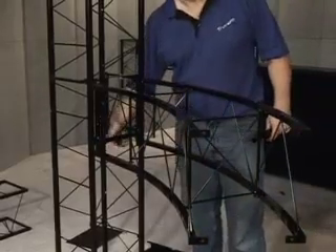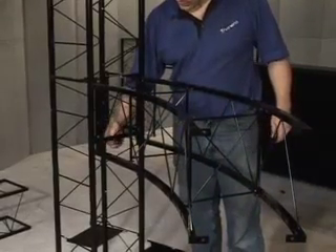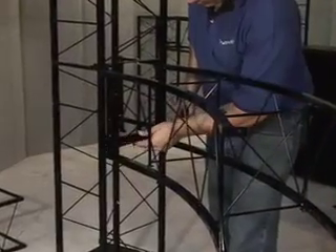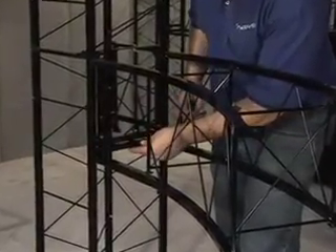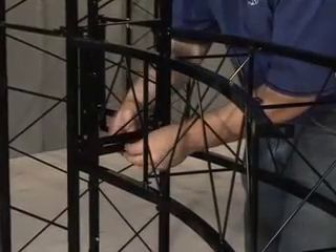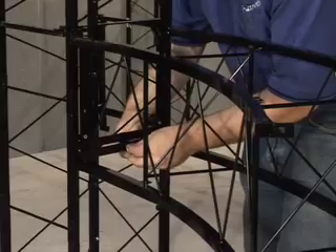The issue here is there's no bar going across, so you take the thumb screw out of the back of the bracket. Use the bar supplied, and put the thumb screw in through the front into the same hole it came out of.